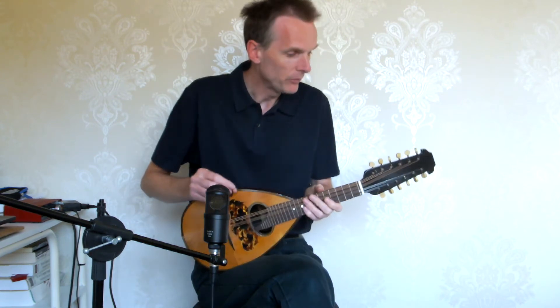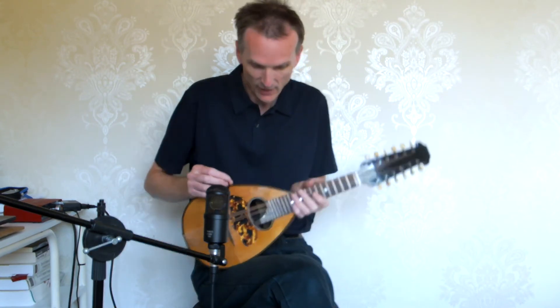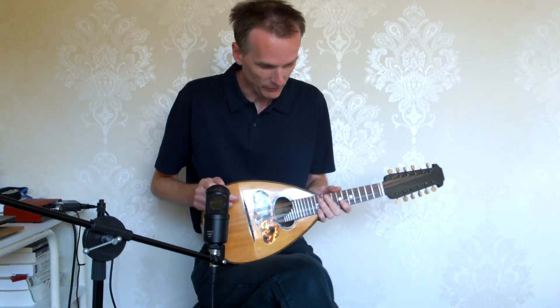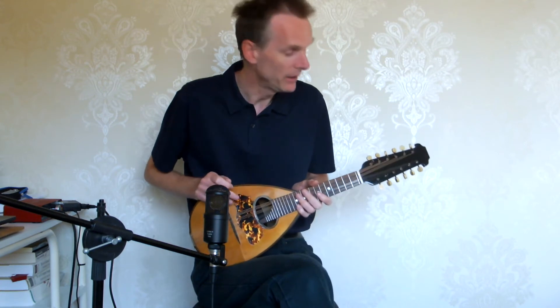It's a typical bowl-back mandolin, but it has a slightly larger bowl than normal. Why that would be, I don't really know to be honest.